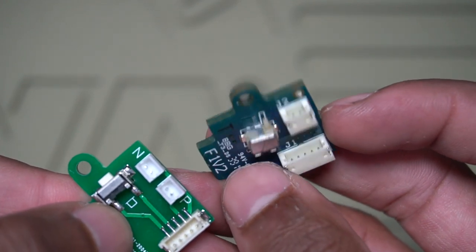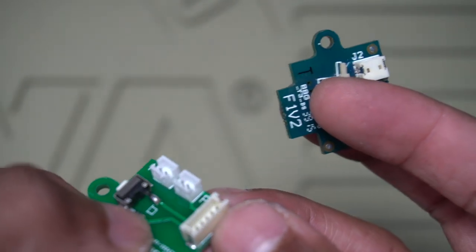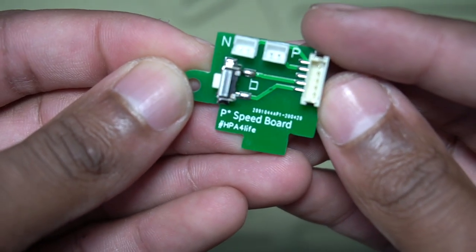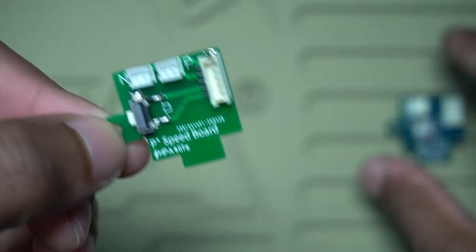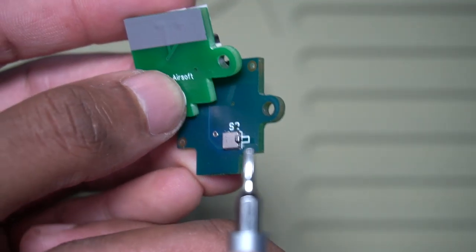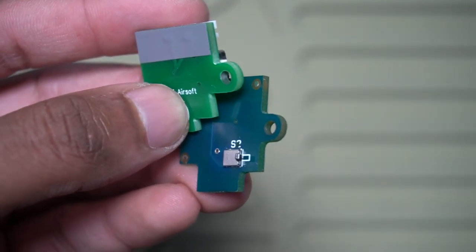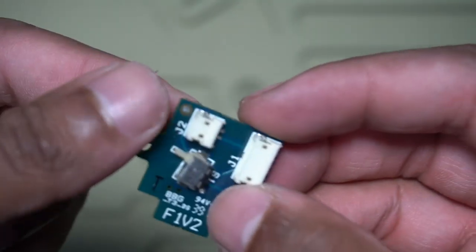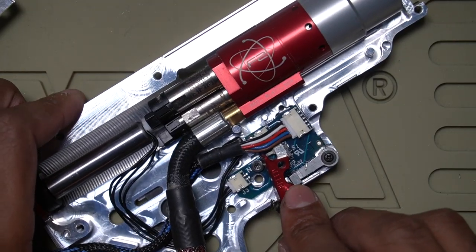We'll see how the positioning affects the wiring on the inside, because Polarstar's ports kind of lay flat and face toward the rear of the gun, whereas the Black Leaf ports all point straight up. Also, I noticed that on the back here, Polarstar has this tab that I believe engages with the selector plate — I think that has to do with the safety. My safety on my Polarstar works, so we'll see if it still works when I install the speed board.